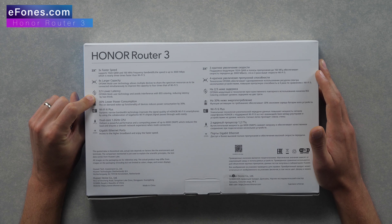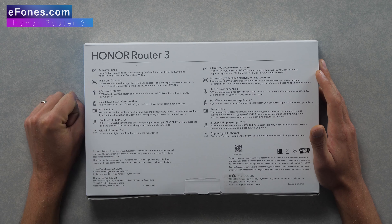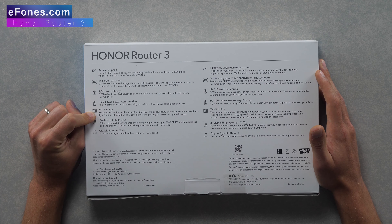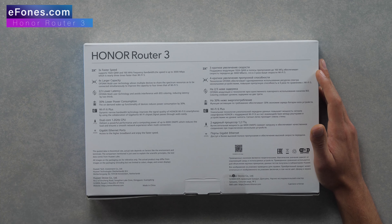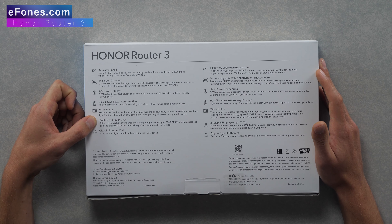Two-thirds lower latency: the OFDMA multi-user technology avoids interference with BSS coloring, reducing latency by two-thirds. 30% lower power consumption: the on-demand wake-up functionality reduces power consumption by 30%. Wi-Fi 6 Plus dynamic narrow bandwidth technology improves signal quality on Honor Wi-Fi 6 smartphones using the collaboration of a Giga Home Wi-Fi chipset, so the signal passes through walls more easily.